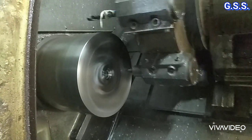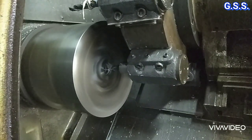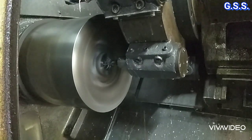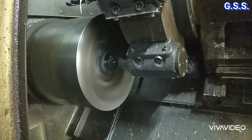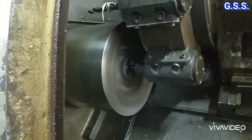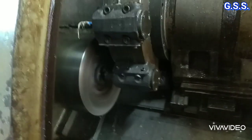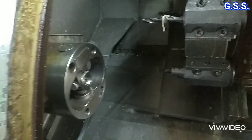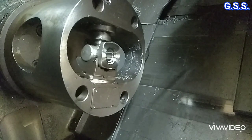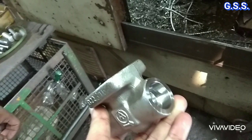Now you can see how the valve body is machined using a CNC machine. After machining using a CNC machine, we finally get this type of accurate valve body.